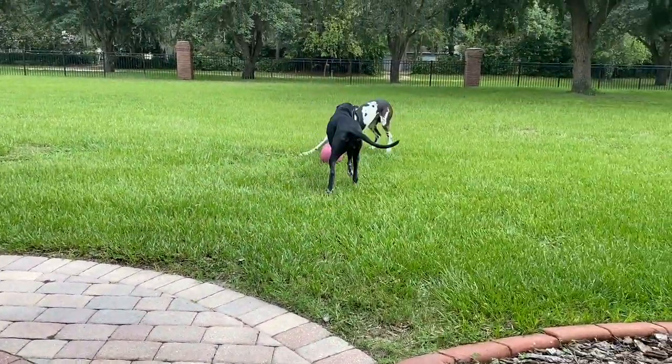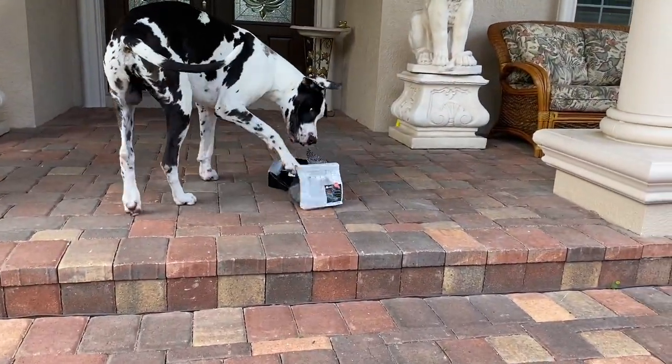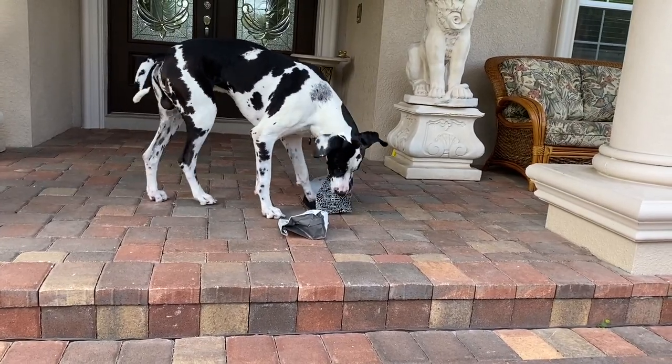Mike, where are you going? You got the jolly ball. Come here, Mike. Come to you. This is what we're going to try — we're going to practice with the empty chicken boxes. Let's see how that works.